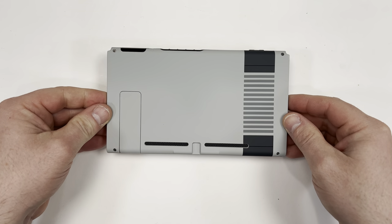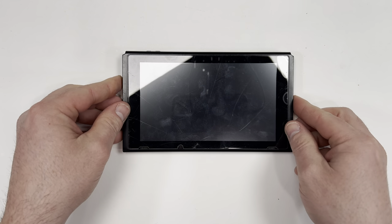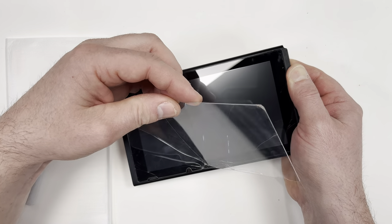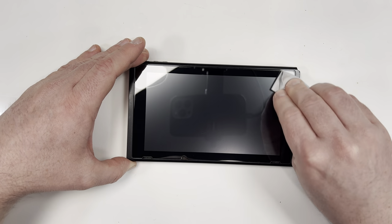And now I have a nice pretty back on my Switch, but the front is still struggling. Luckily I had a screen protector on the front that I'm just going to replace. I'm using this AM Film brand which is great because it fits perfectly. Now it looks like a brand new Switch.